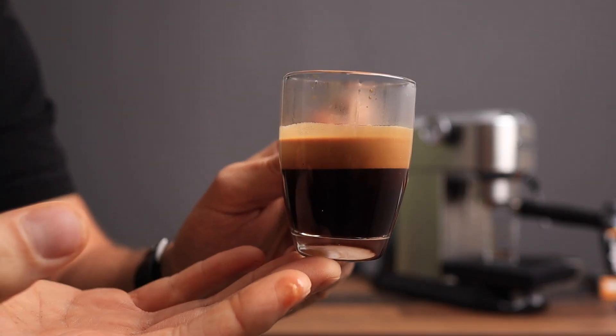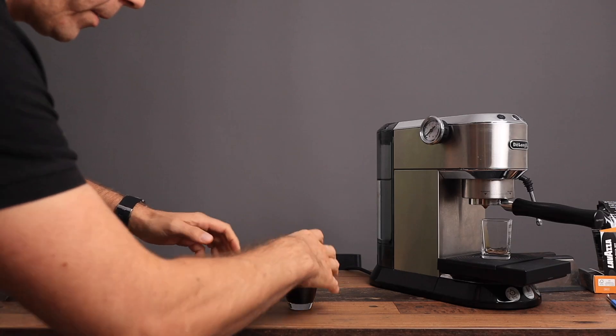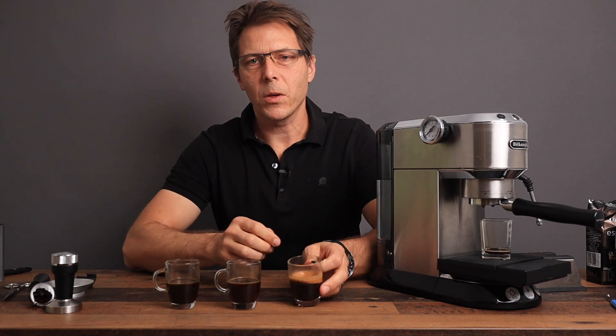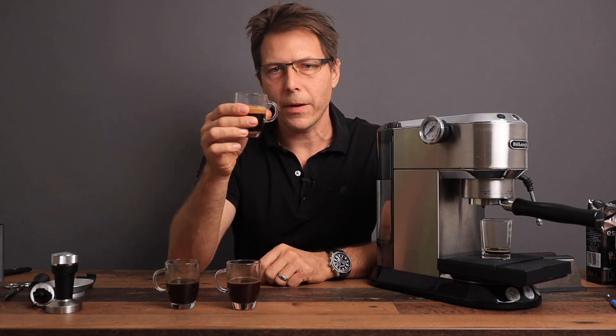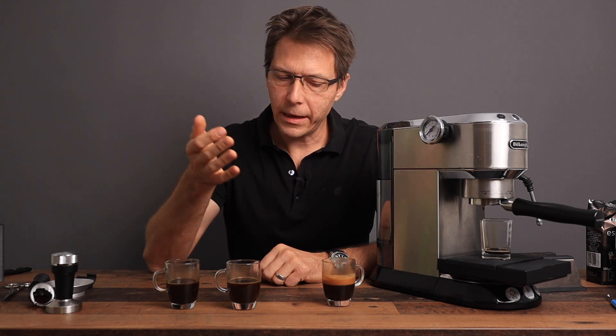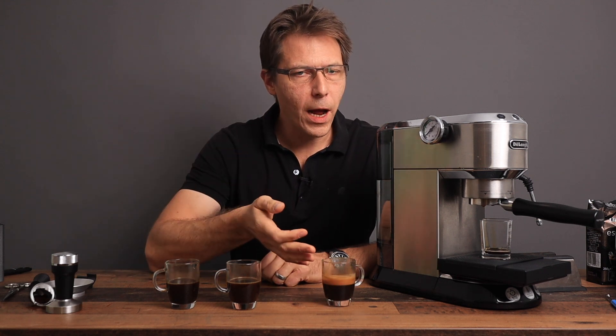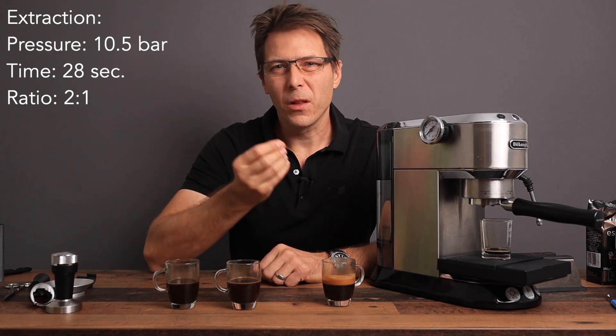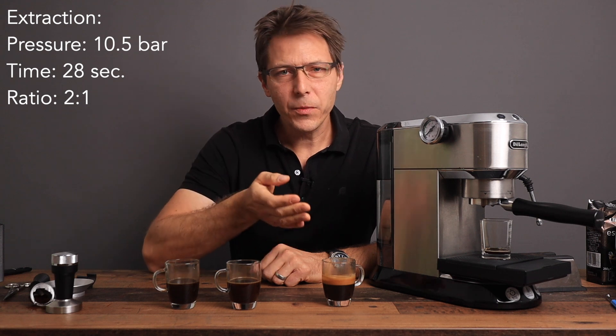You've actually got a nice layer of crema on there. If you compare it, there's quite the difference. And how does this one taste — the freshly ground beans? Much better. That's velvety. That's well-rounded. That is an actual shot. A little bit of sweetness. And that's what you're going for.